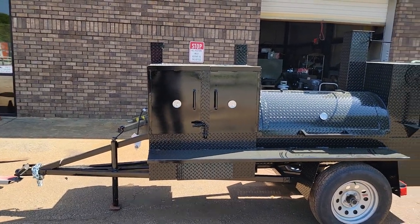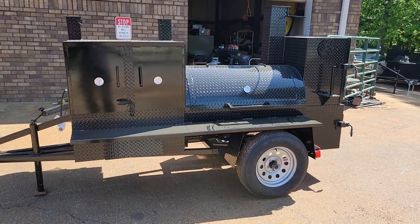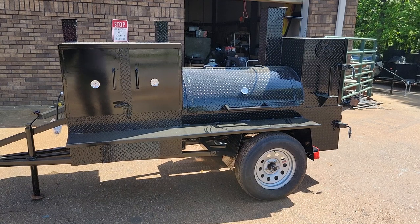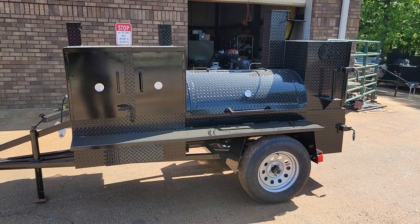It has a grill in the front, smoker, rib box, fire box, and griddle in the back. Give us a call, holler, or text 770-866-2561. My name is Roland — barbecue on.